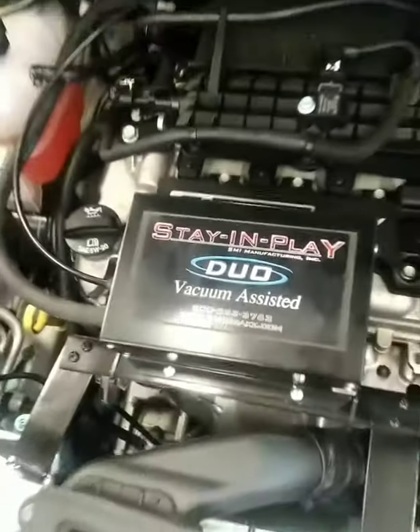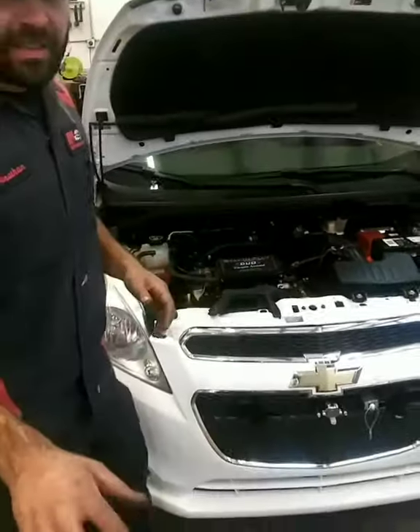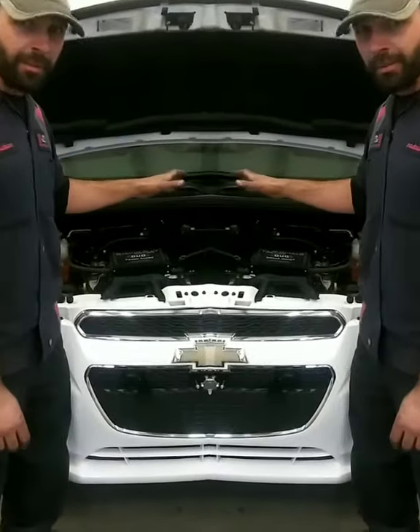Basically how it works is when the car is being towed behind a motorhome, when the motorhome is hitting the brakes, the car will hit the brakes through a cable system.